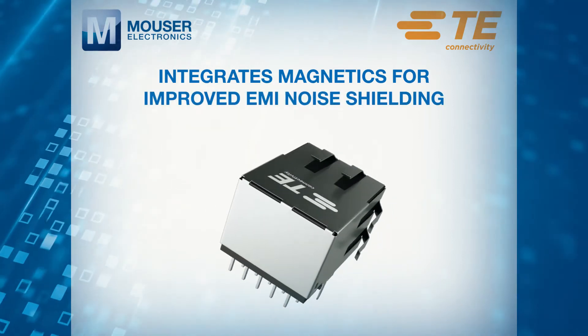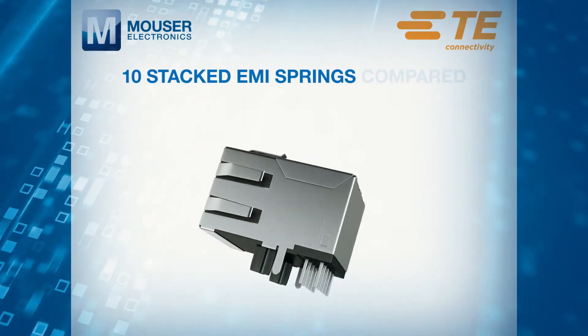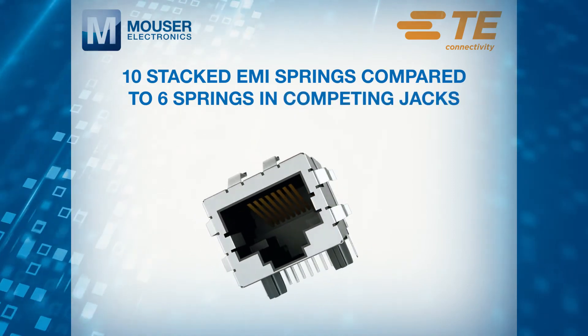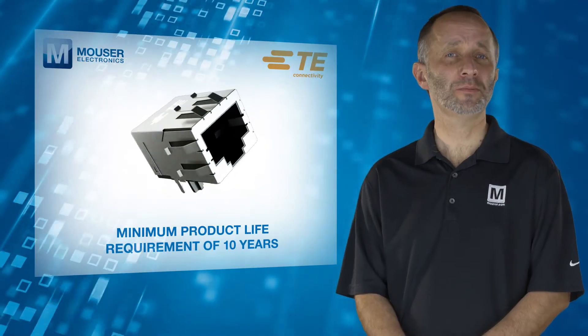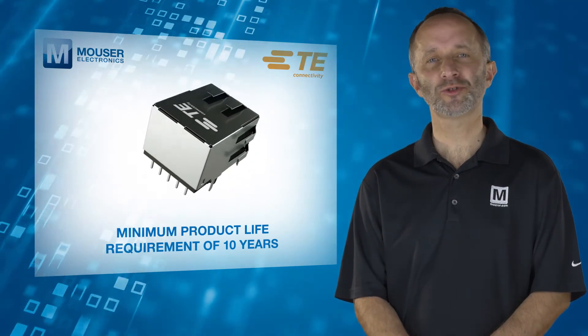Improved EMI noise shielding is enabled by a higher number of EMI springs — 10 springs in the stacked configuration, as compared to the conventional 6 springs found in competing jacks. The jacks have a minimum product life requirement of 10 years, in line with typical industrial applications.